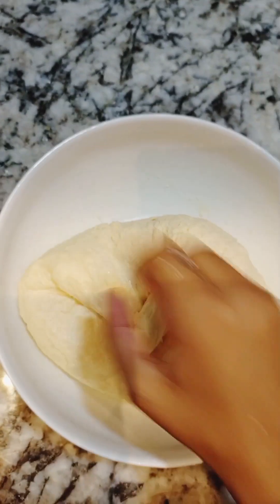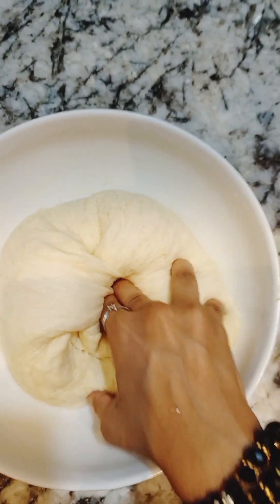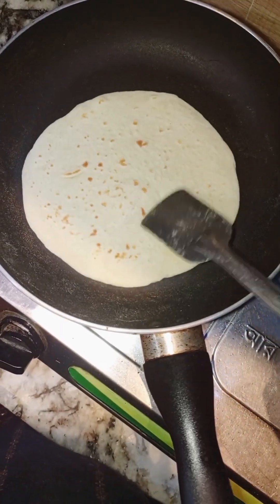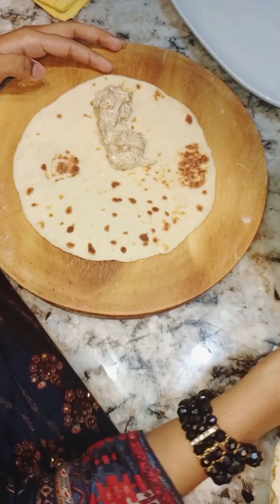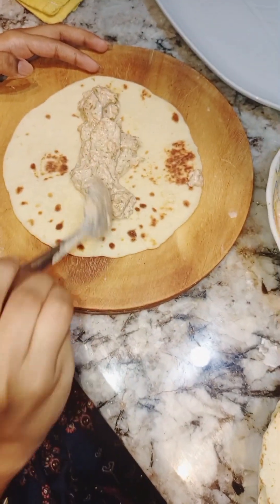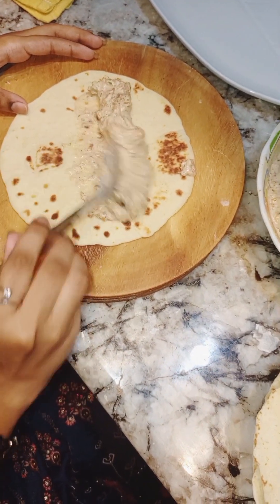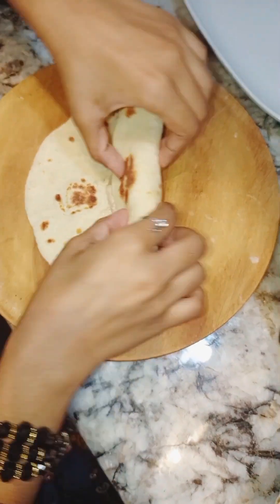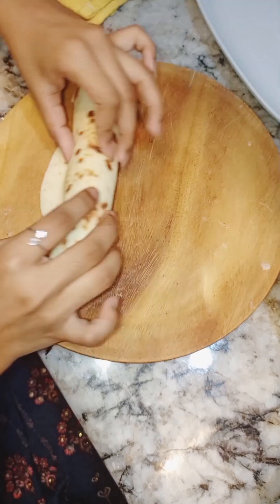Two hours later the dough is ready and I'm going to make the shawarma bills. As you can see, it's easy to make and also tastes so good — you can try it at your home.